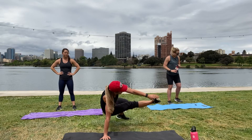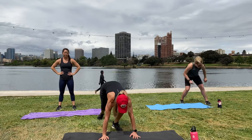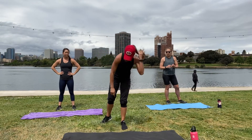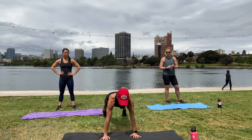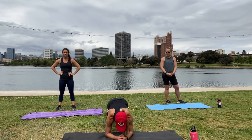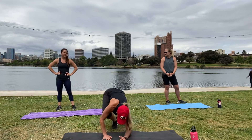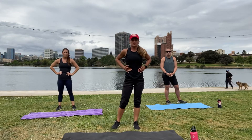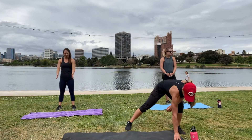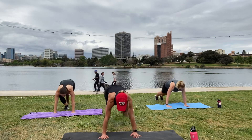The last exercise is a plank on your elbows and you are going to do hip dips, right and left — drop your hips over to the right side, center, left side, center. That will burn out your obliques, the sides of your abdominals. All right, are we ready? Let's get started — three, two, and one — plank shoulder taps, here we go!